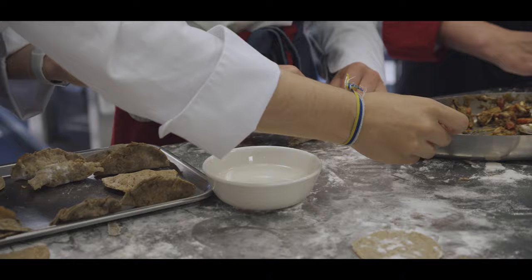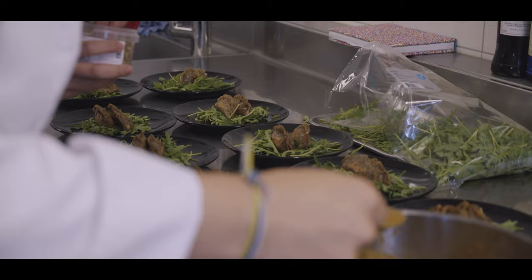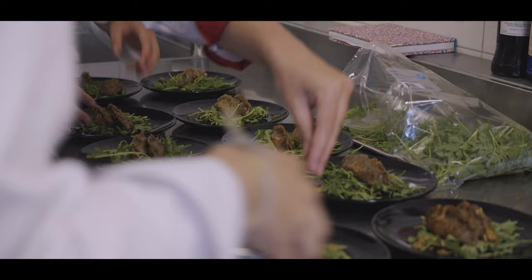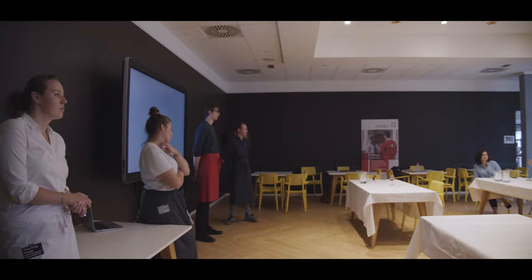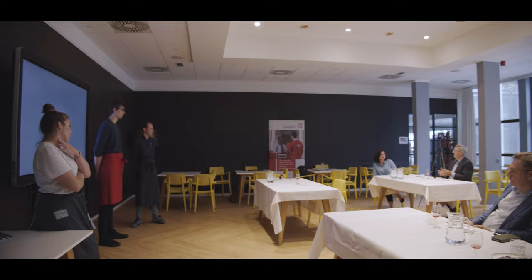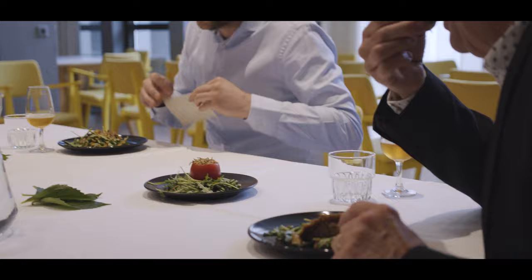Principles that have to do with sustainability or certain themes that we give them — so no meat, or plant-based and things like that. Then we ask them to apply what they have learned to these themes and create a dish and serve a beverage with it, either a beer, kombucha, wine, tea — whatever — to really try to find good combinations that are answers for the future, answers for tomorrow.